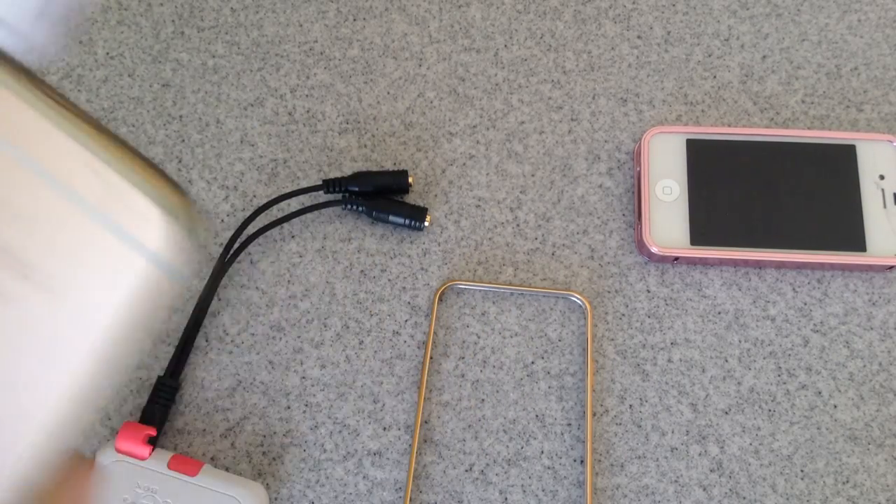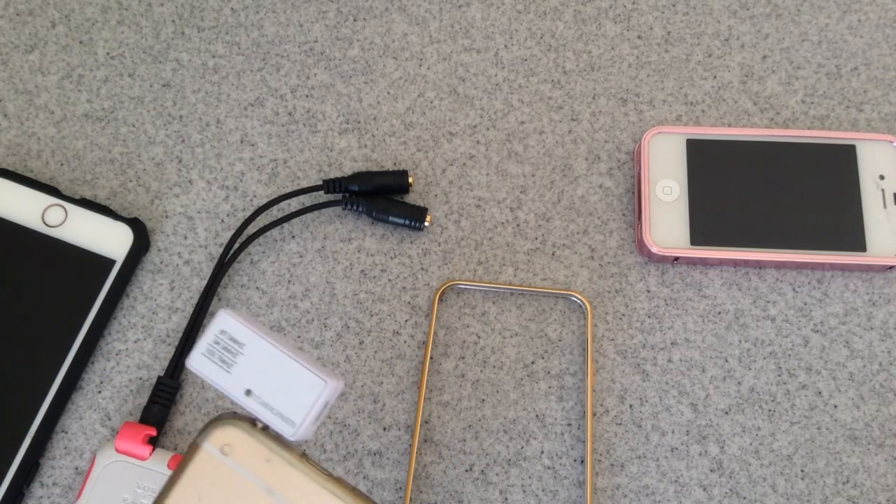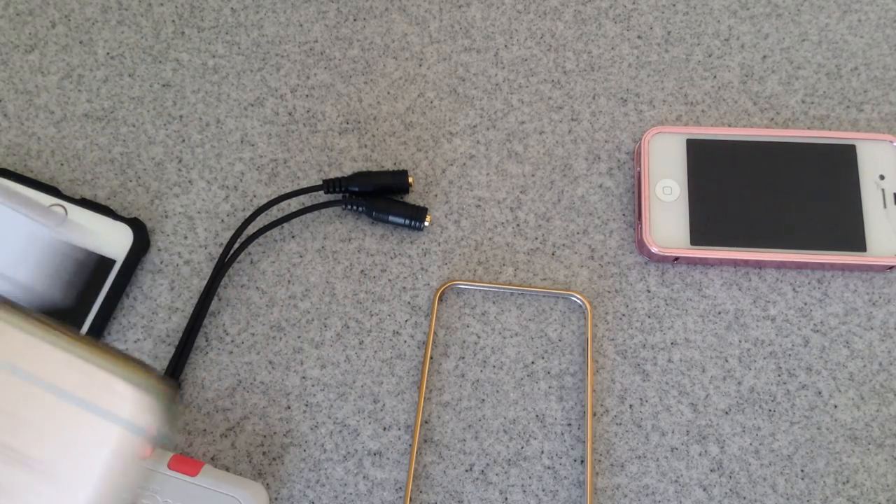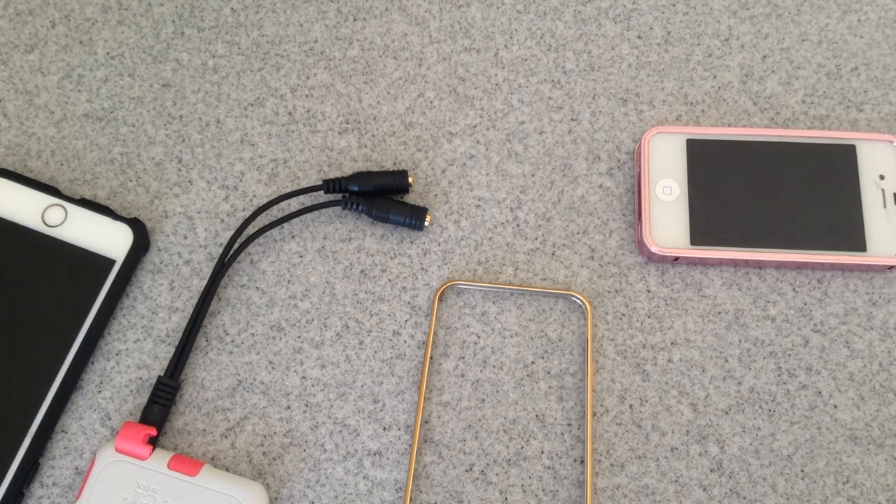This is Gizmo Guy showing you how to determine if you need a Y splitter for your case and your phone. Thank you for watching. This is Gizmo Guy. Bye-bye.